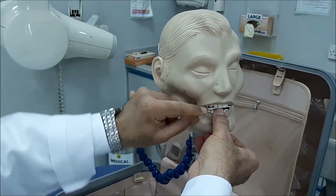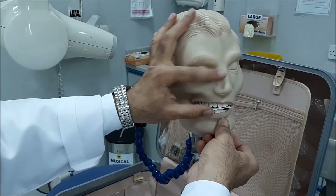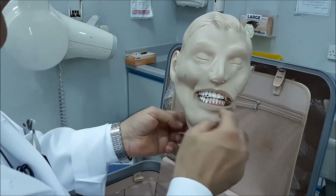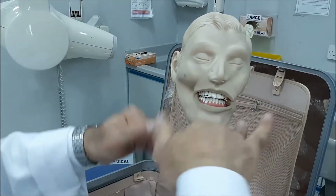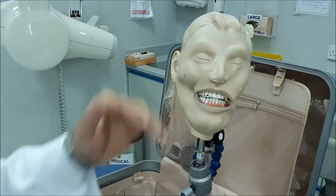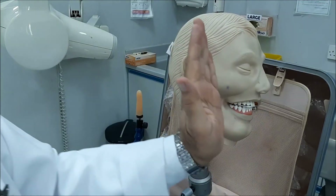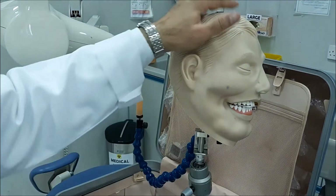You will ask your patient to bite on the sensor. The film is placed flat — not behind the teeth as in the normal periapical technique.